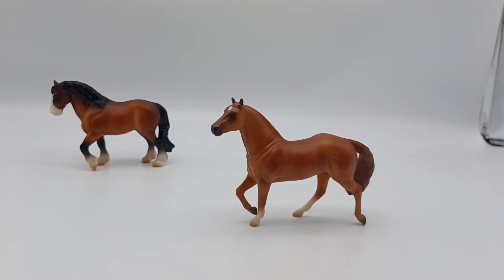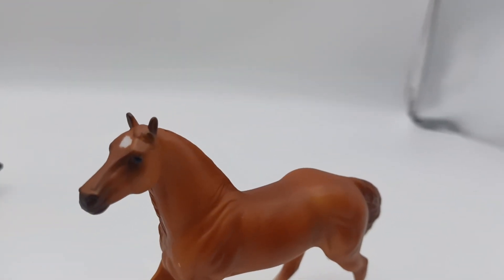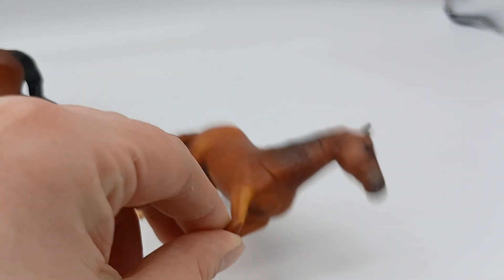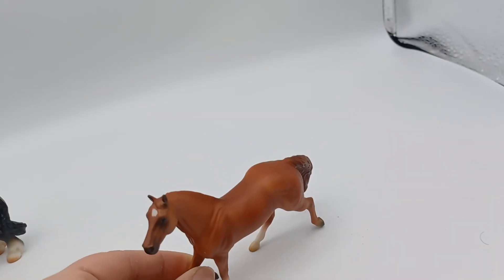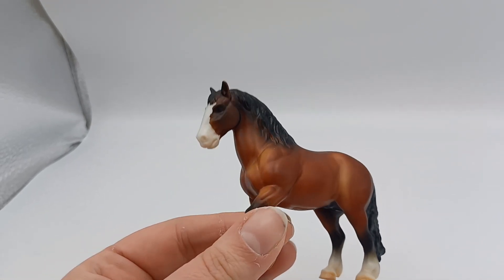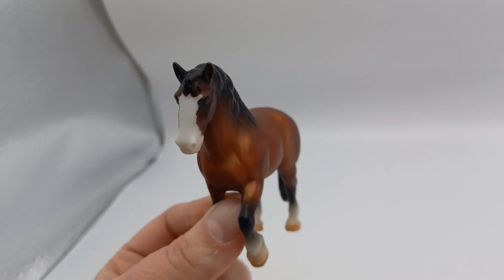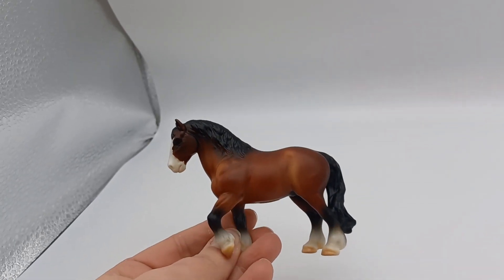Last but certainly not least, we have these two stablemates. Starting with the Quarter Horse — he has this cute little star and two white socks. If I pick him up, you can see his shading: he's a really nice coppery type chestnut. He's a cute little model. Moving on to the Clydesdale — again, this is a lovely shaded bay. I think this is the theme of the video: lovely shaded bay horses, and it's a colour that Briar is very good at. He's got his little socks, a big white blaze, and a bit of pinking on his nose. I love this guy — I'm going to show him as a little shire horse.